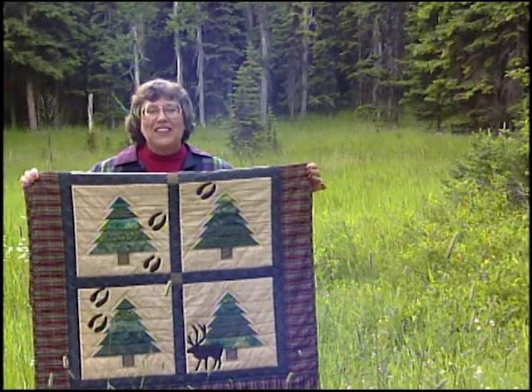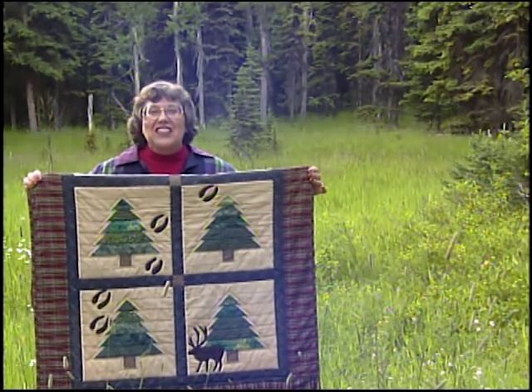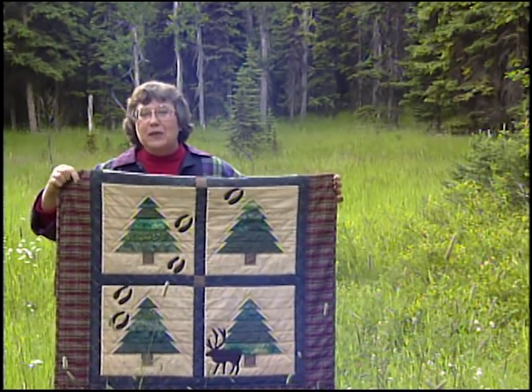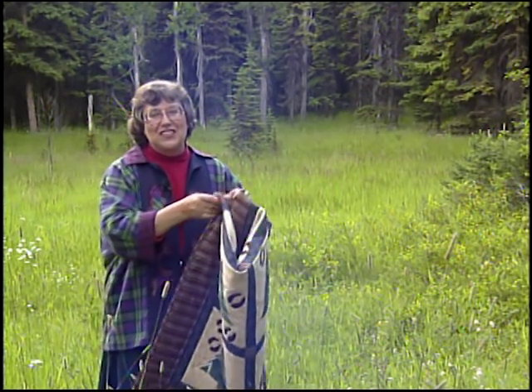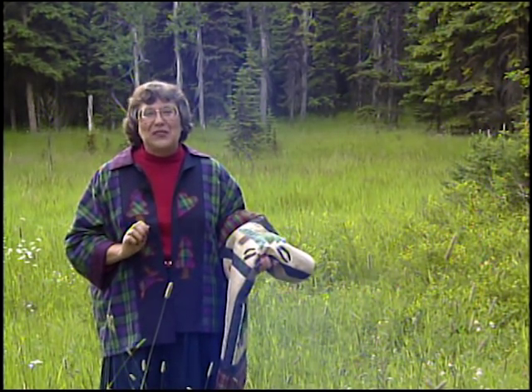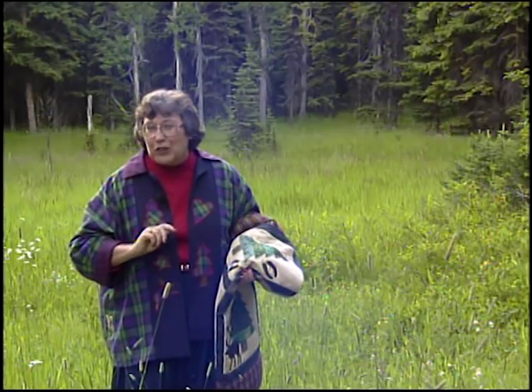This quilt would look great anywhere — in your mountain or vacation cabin or in your country living room. The various shades of green in the trees bring the fabric forest to life, and the plaid border finishes it off with just that homespun touch. Today we're going to honor the caribou, a source of clothing for the settlers as well as food. Meanwhile, I'm going to keep an eye out for grizzly bears, their chief predator. Let's make some progress on the Bears in the Woods quilt — first I'll show you how to make the pine tree block.